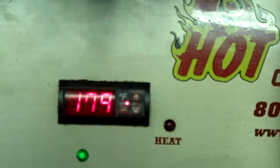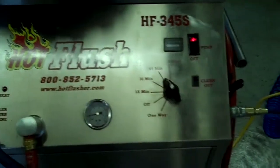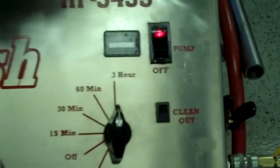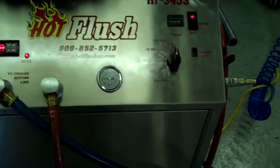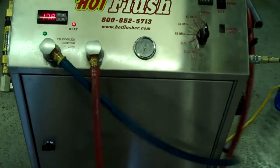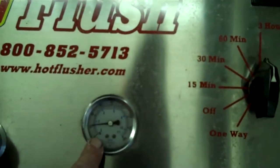This heated fluid gets up to about 190 degrees — right now it's only at about 179 degrees, but it'll get up to 190. We usually set the timer for three hours; this one is currently set for one hour, but three hours is the normal time we run it. It runs heated fluid for three seconds, and then for half a second it blasts 150 pounds of shop air the opposite way — that's the pulsation you see in here. It'll get up to about 50 or 60 pounds.